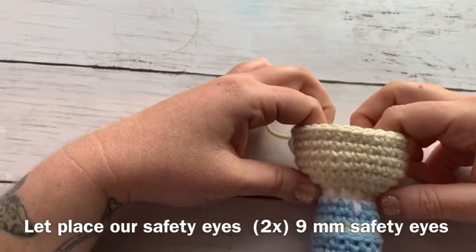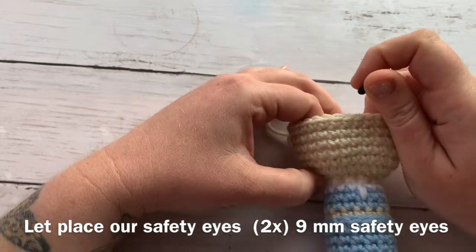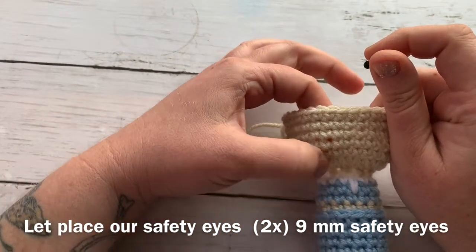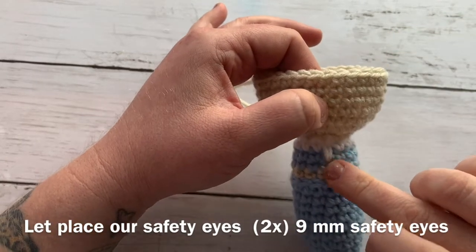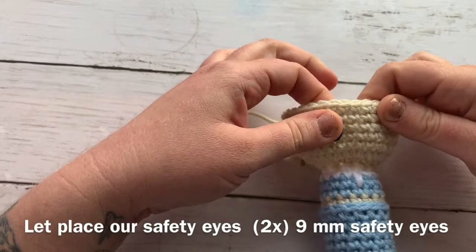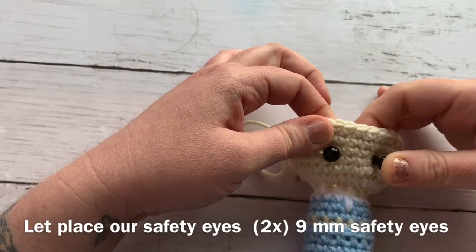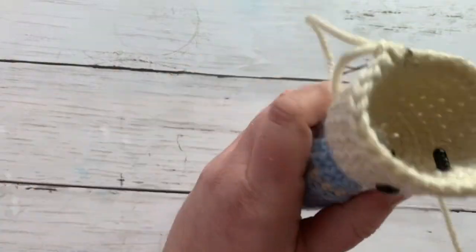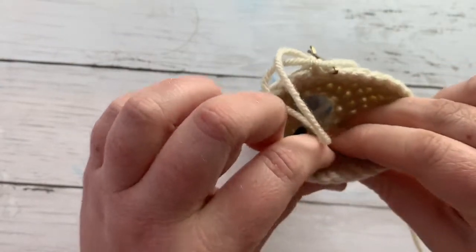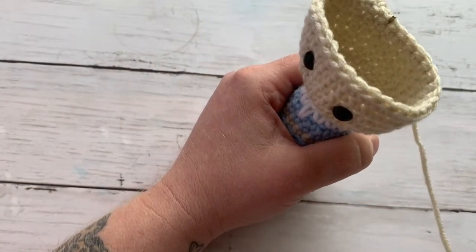I finished up to round 22. Before we continue on, we're going to place our safety eyes. I have 9 millimeter safety eyes and I'm going to count up from when we started to increase at the neck-head area — count up four rows. Then I want to pay attention to where our middle line is and go over about two stitches. We want four stitches in between our eyes: count one, two, three, four, and then place it into the fifth. We want them centered. Place your backings on and then we have our eyes placed. I'm going to stuff the neck area a bit more before I continue on.